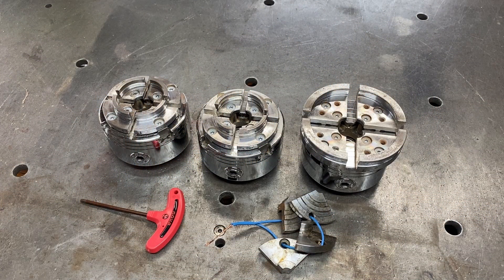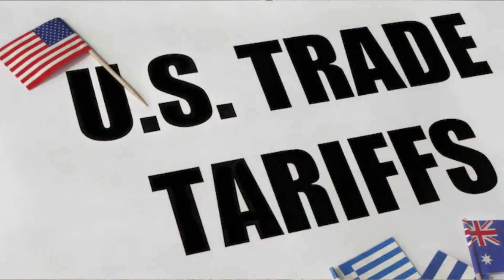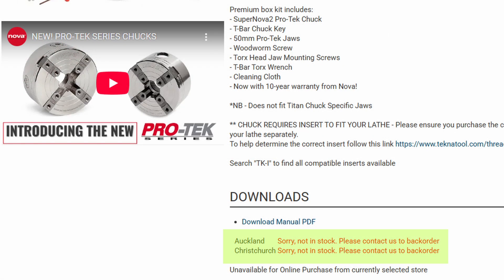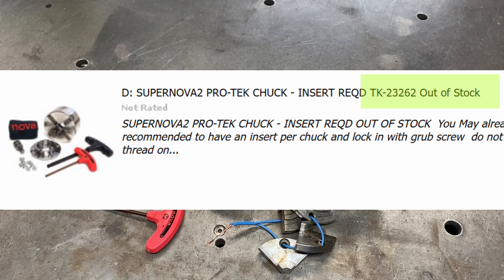Welcome back. It's true — in New Zealand we've run out of woodturning chucks, in particular the Technitool NOVA woodturning chucks. There were large purchases before the tariffs came to the US, and that left no available chucks that could be purchased in New Zealand. So once the companies that stock these chucks had run out, that was pretty much it.